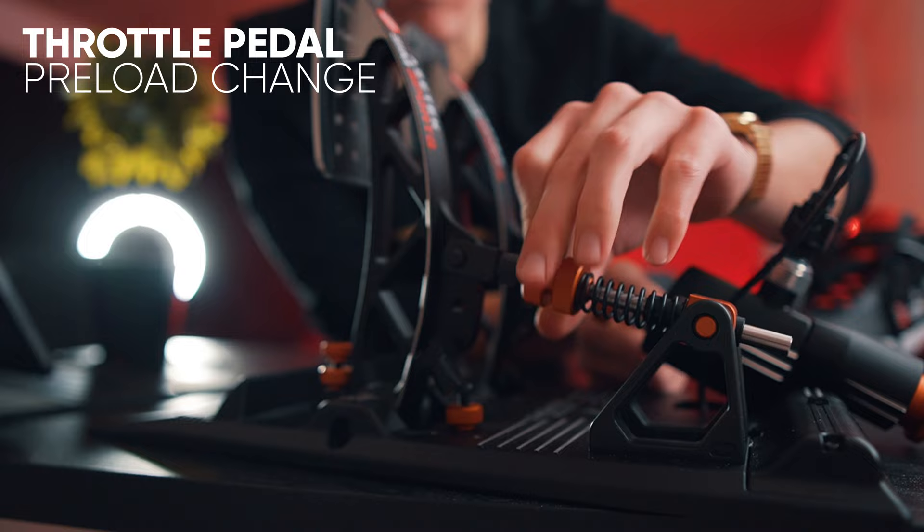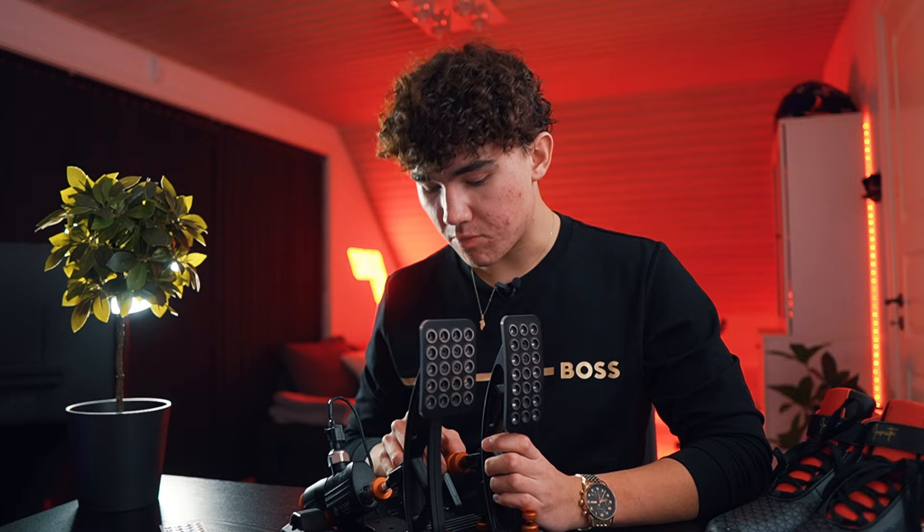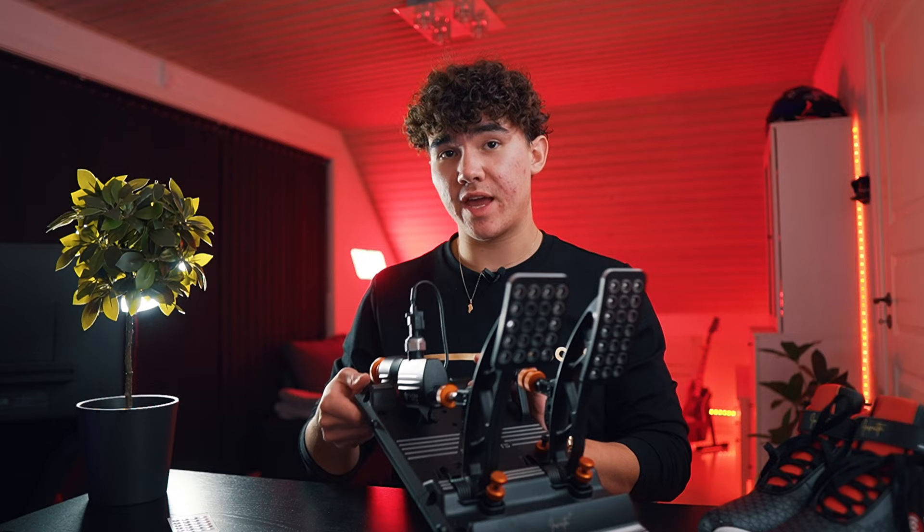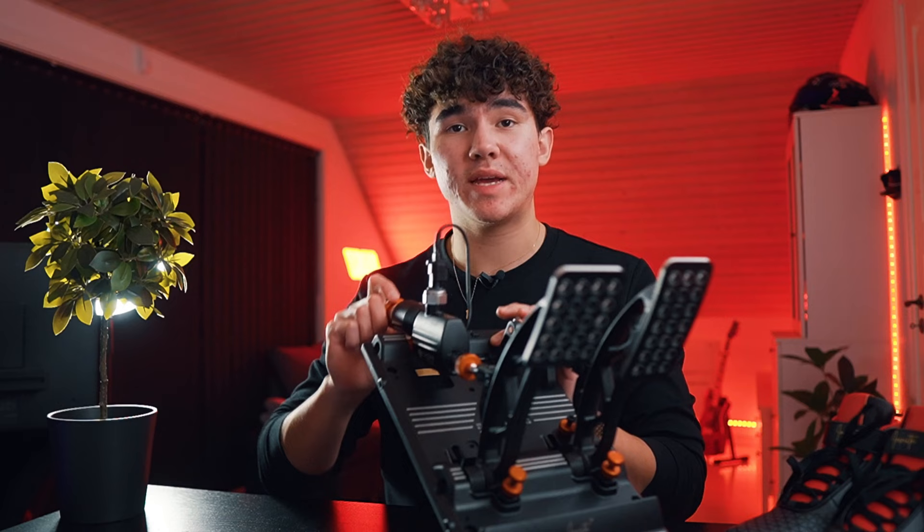To change the preload of the throttle pedal, unscrew the front screw first to make it loose, then adjust the second screw — putting it further down makes the throttle feel harder, and going further up makes it feel lighter. If you want to change the stiffness of the brake, unscrew the bottom completely, take out the current elastomer, and swap it with one of the other elastomers included in the box. That's how you adjust everything hardware-wise on the Acetec pedals.